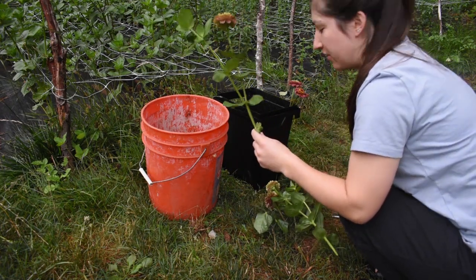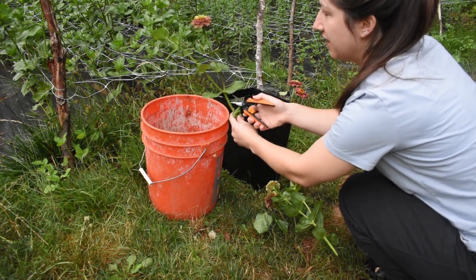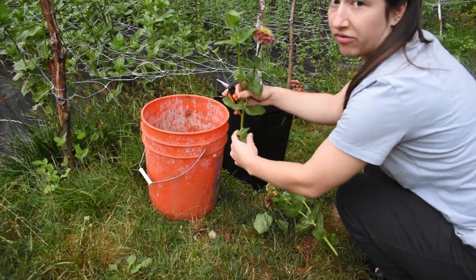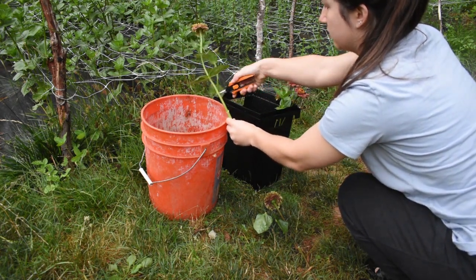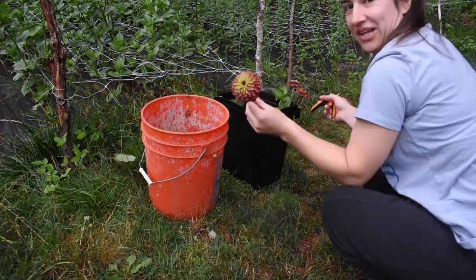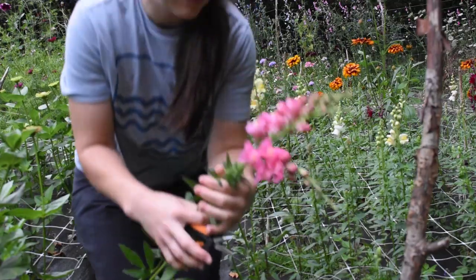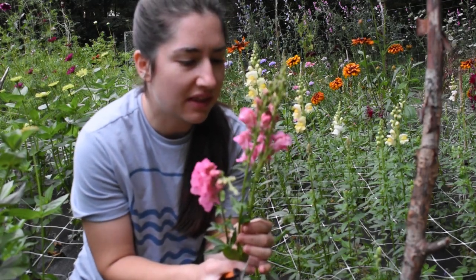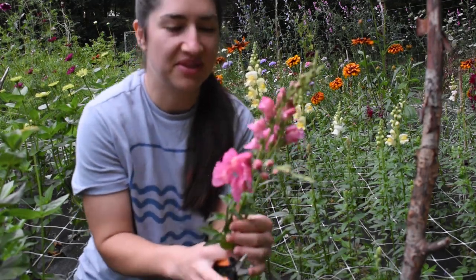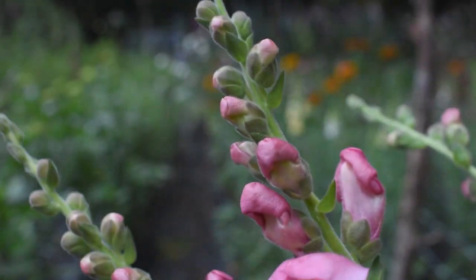Sometimes with zinnias you have to be careful because you can crack the stems. If I've got a pretty big branch, I'll just cut that off — but actually I might just leave that for interest. The snapdragons are on their second flush. Some of them look like they were melted almost, but I just picked those off because the rest are good.